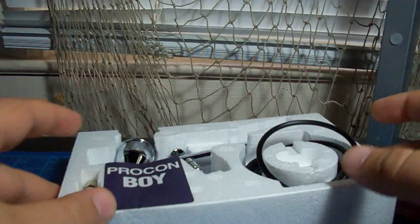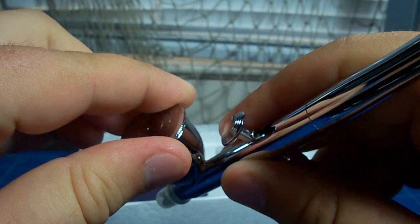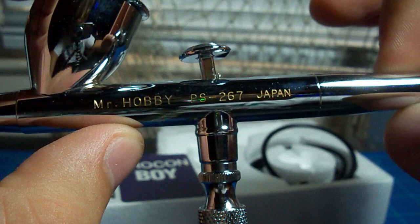And here we go — a very nice, shiny, silver airbrush. The paint cup has a cap on it. This is definitely a very nice upgrade compared to the airbrush I already have. It's got 'Mr. Hobby' written on it in gold lettering.